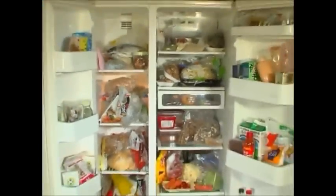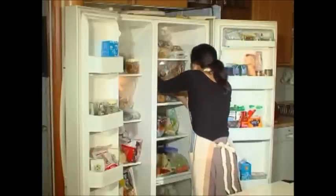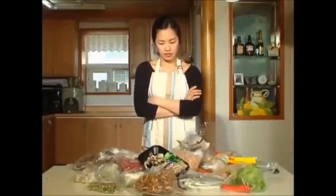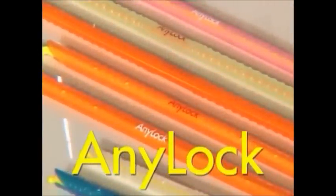Once you open a fridge: unpleasant smell, messy inside, disorderly foods. Do you get a headache digging around to find the food you want? If you still worry about foods piling up in the fridge after you throw away everything, don't worry anymore. Everything's okay with AniLock in your hand.